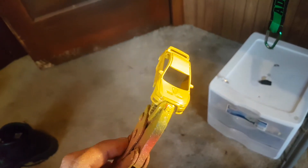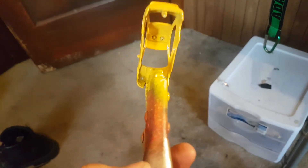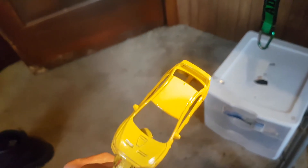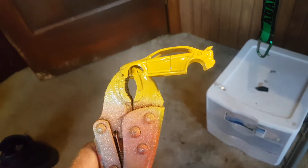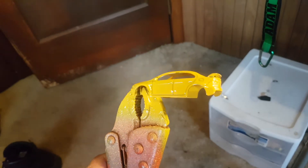It was an Impreza police car. I took the lights out of it, then took JB Weld and filled that in. You can't really tell that it was even there. Painted it yellow — primed it in flat black primer first, then went over it in this yellow.